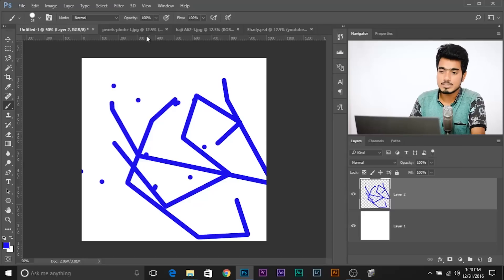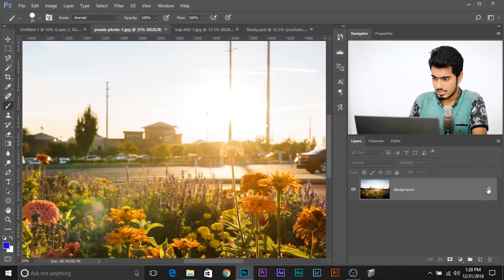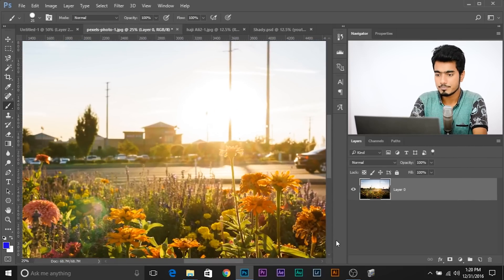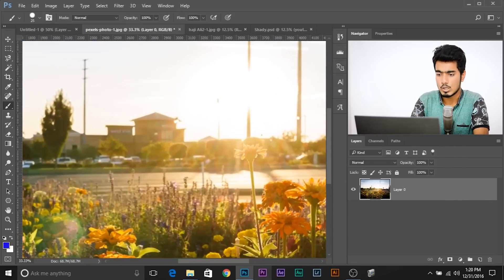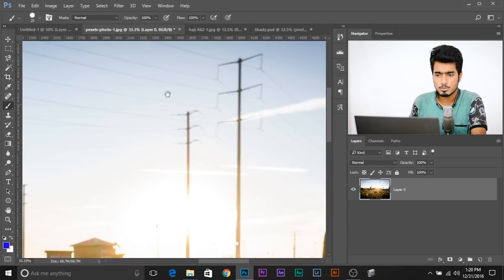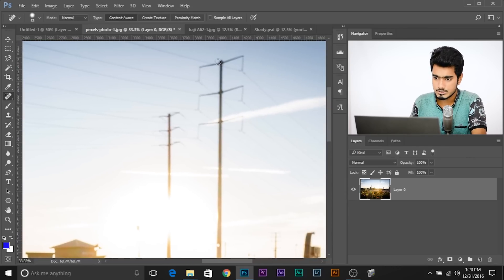In this example, let me show you some practical stuff where you might use it. What's the most distracting element in this photo? The poles, right? So what if you want to remove the poles? First, let's unlock the background layer — unlocked. Now, to get rid of the poles, what do you usually do? You select the spot healing brush tool and you just paint over the poles. And it wasn't kind of accurate.